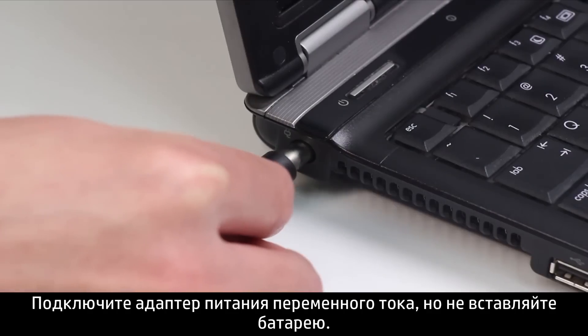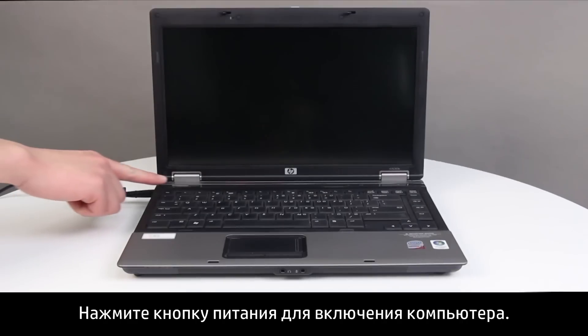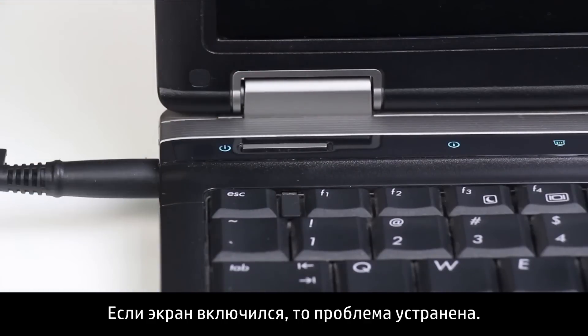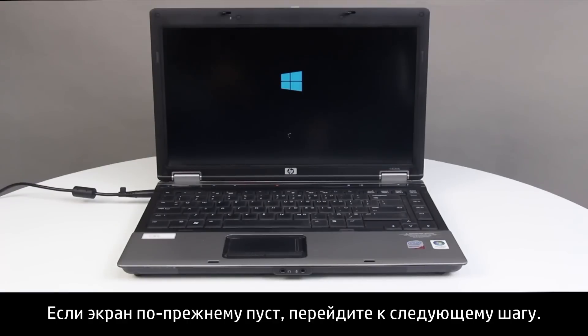Reconnect the AC adapter, but do not connect the battery. Press the Power button to turn on the notebook. If the screen turns on, the issue is resolved. If the screen is still blank, continue to the next step.